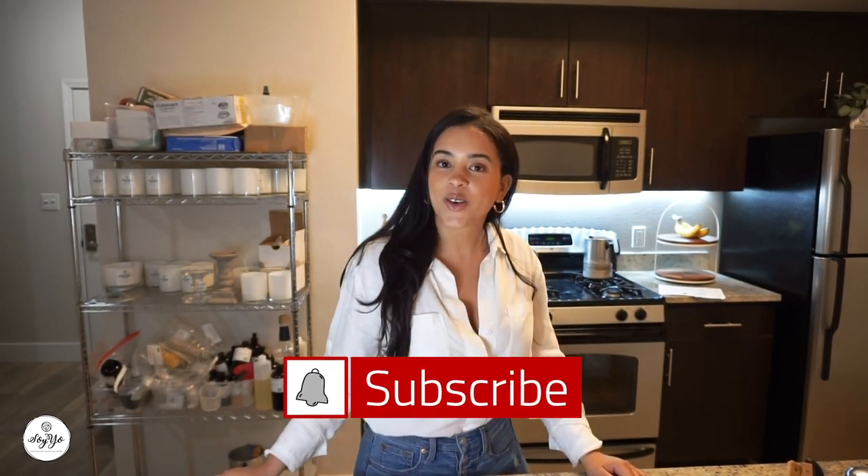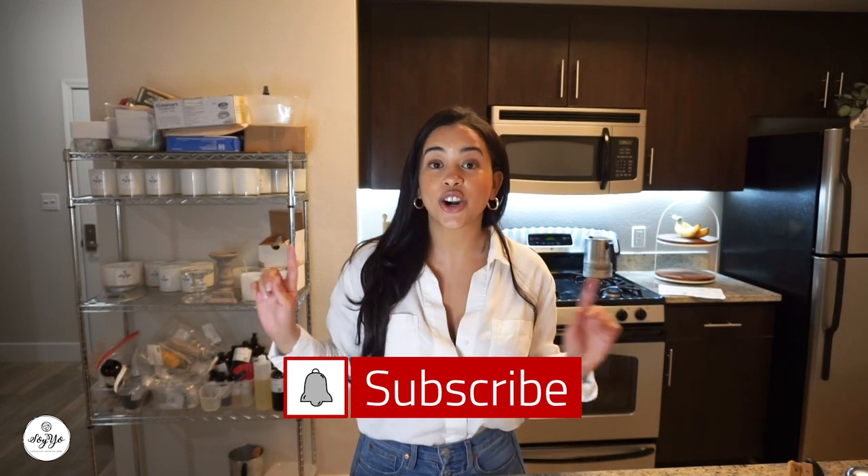Thank you guys so much. Don't forget to subscribe, like, and turn on the bell notification so you're notified every single time I upload. I will be making it a conscious effort to upload a video every week — it's my new goal and I'm pretty sure we can reach it. Please stay tuned and keep up with us on our social medias. Everything is at Soyjo Candle. I really hope you enjoyed today's video. Thank you so much for watching and spending your time with me — I hope you have a beautiful day wherever you are in the world. I'll see you next time. Bye.